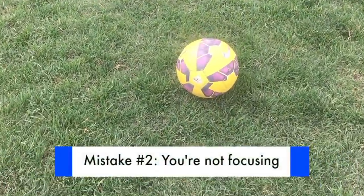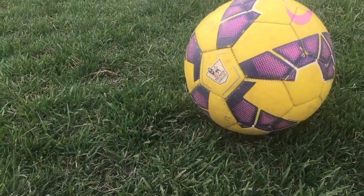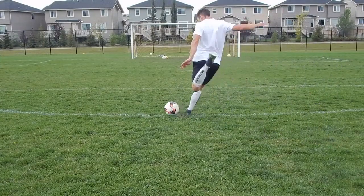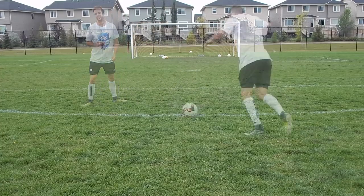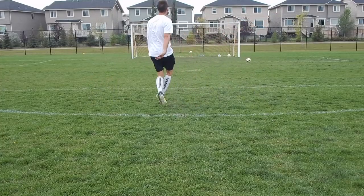Mistake number two: not focusing on the ball. As I said, most players are already looking at the net or a defender before they make contact with the ball. In this example you can see that although my technique may have been good, I didn't focus on the proper point of the ball and I hit the wrong spot, which resulted in a bad shot.